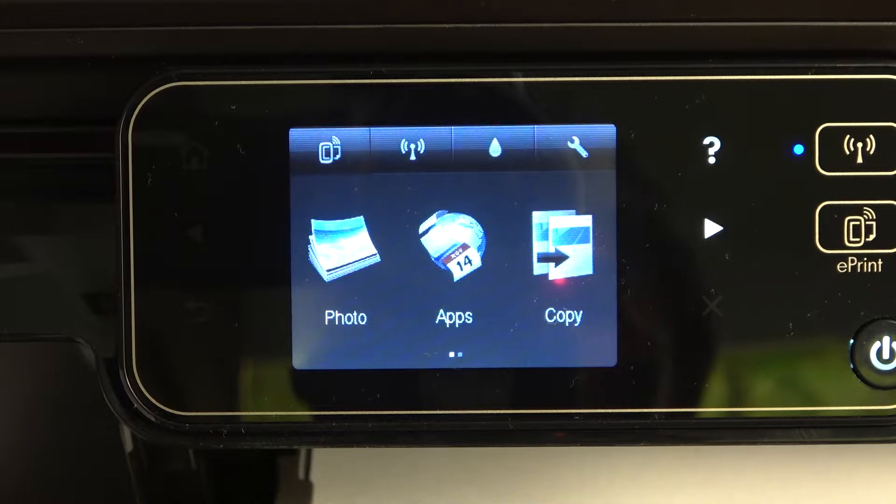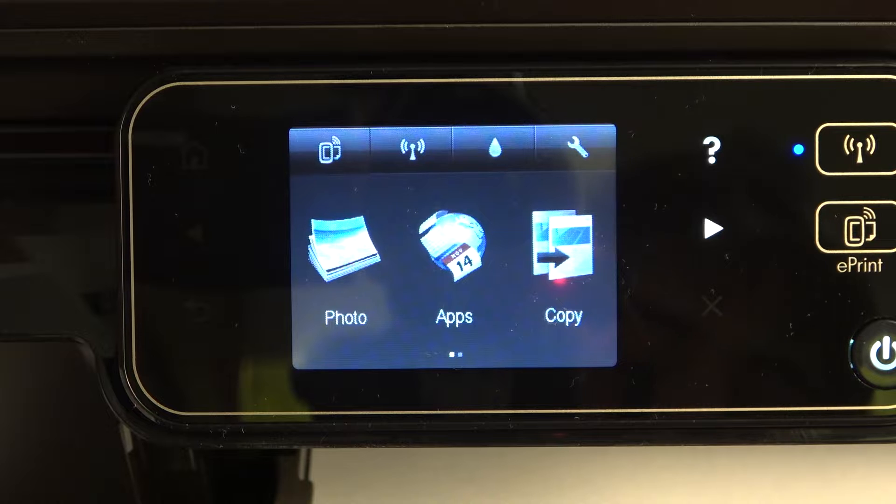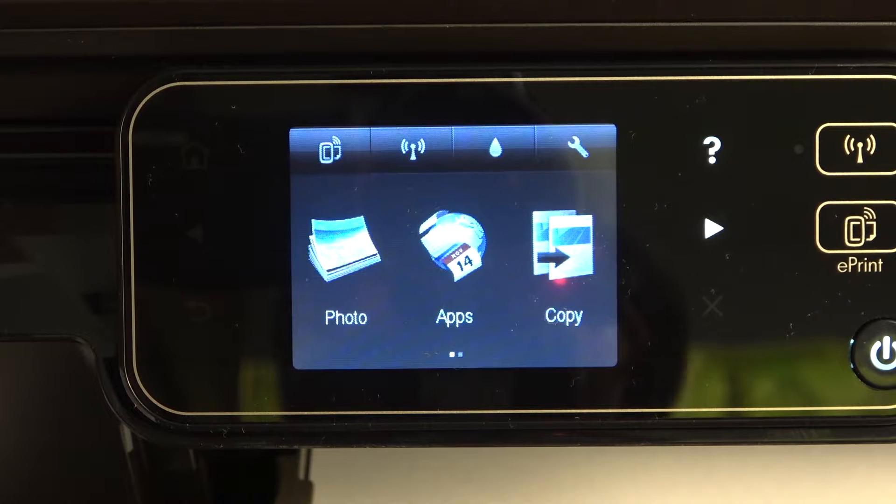Hi, welcome to Hard Reset Info channel, dear viewers. In front of me is the HP Photosmart 5520, and now I can show you how to connect this printer to the wireless network.